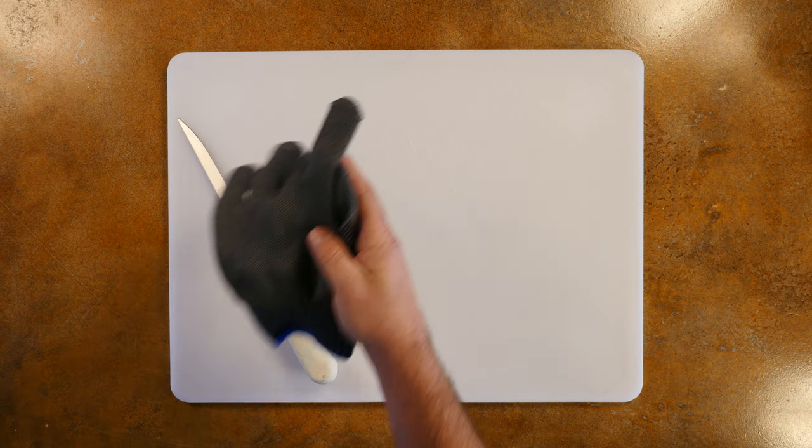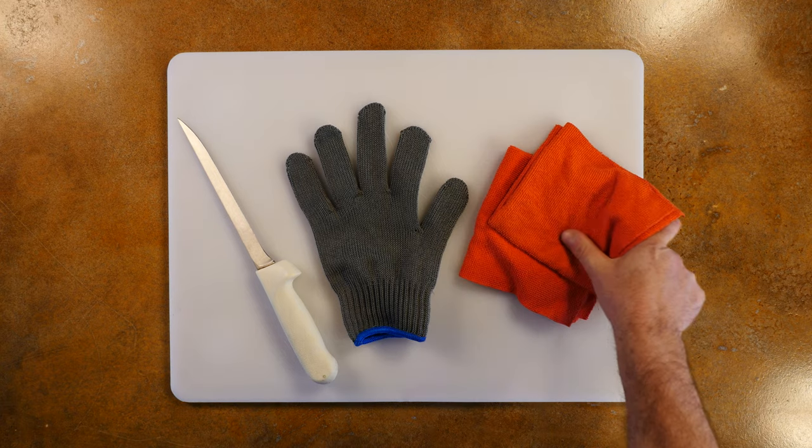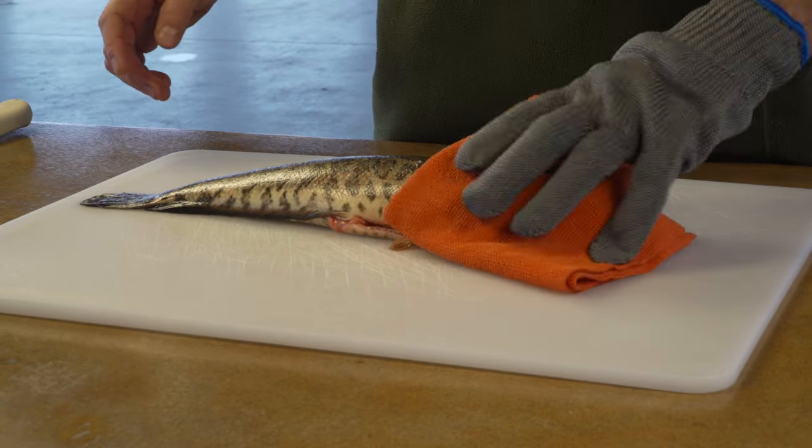All you need is an adequate working space and a sharp, flexible fillet knife. For safety's sake, you may also wish to use a fillet glove, and seasoned pros often have an ample supply of towels or rags on hand to combat the mess. Snakehead can be quite slippery, so be careful throughout the entire fillet process.